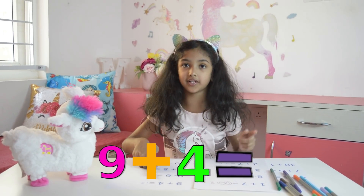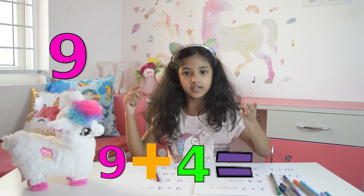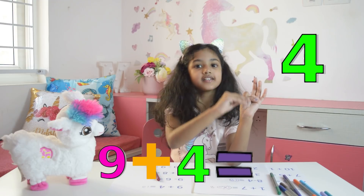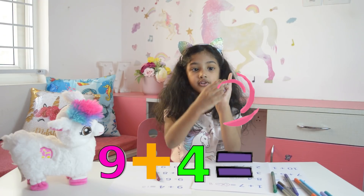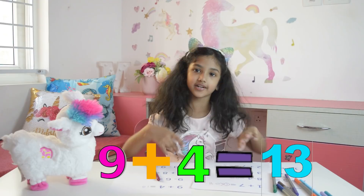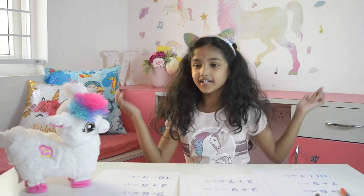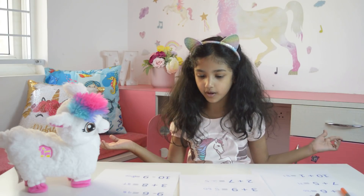So I have to keep 9 in my mind and open 4 fingers. After 9 is 10, 11, 12, 13. The answer is 13. I love math! Now I can do all of the math problems.